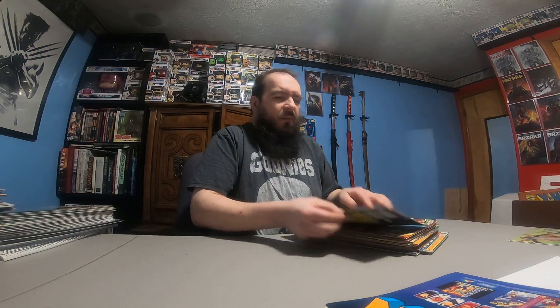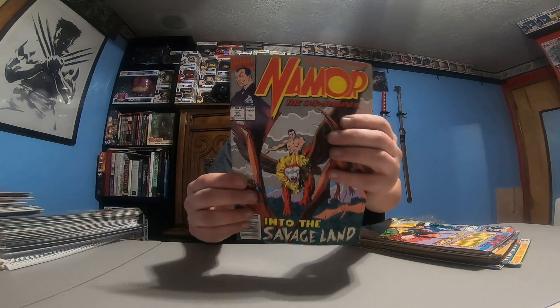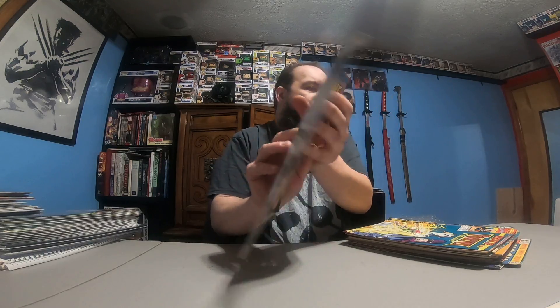Clive Barker Hyperkind 3. I'm gonna scoot the camera a little closer here. Namor the Submariner 12, Namor 14, Namor 15. All these were not bagged or boarded, so they're okay. What If Wolverine Was Lord of Vampires.